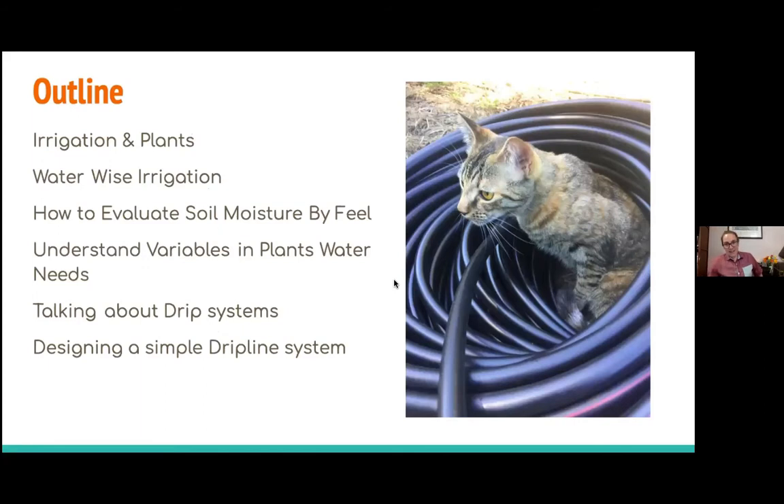What we are going to talk about today is: what is irrigation, why is it needed for plants, this concept of being a water-wise irrigator, how to evaluate soil moisture by feel, understanding different variables in plants' water needs, and we're going to talk a lot about drip systems and how to design them.